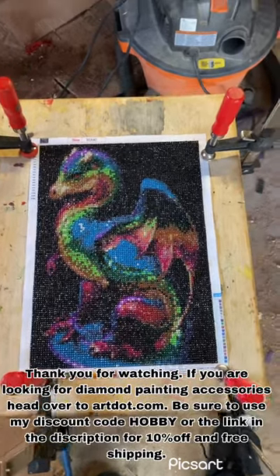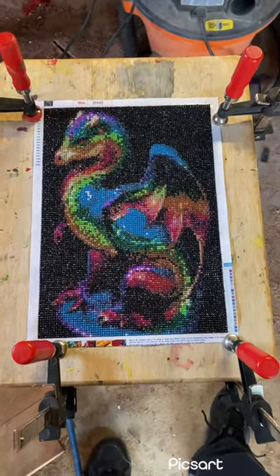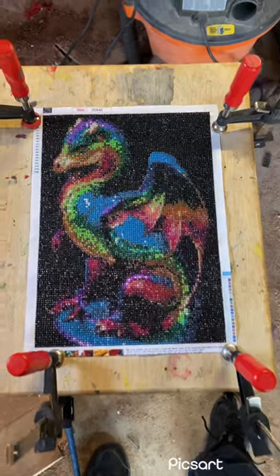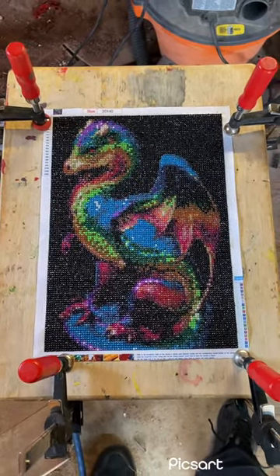This is the diamond painting I'm going to be testing the other sealer on. Some of you may recognize this as the very first diamond painting I did. So hopefully this doesn't go terribly wrong.